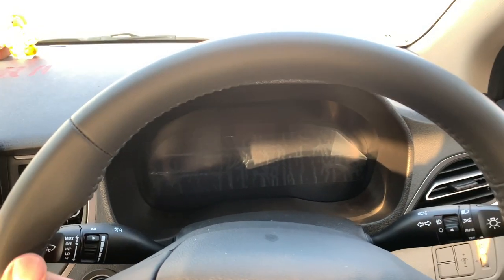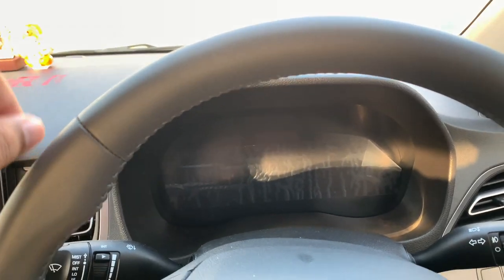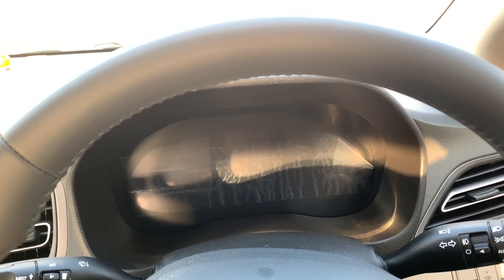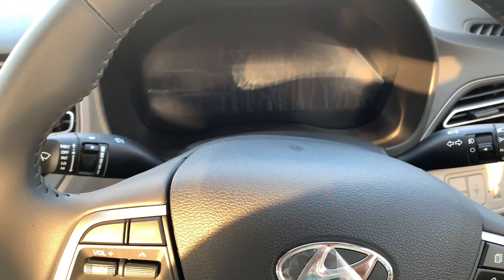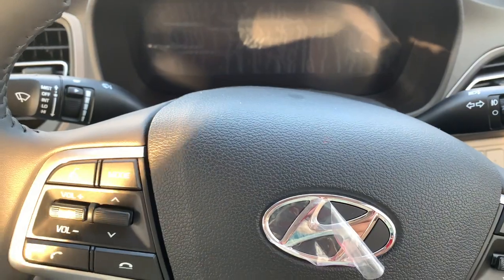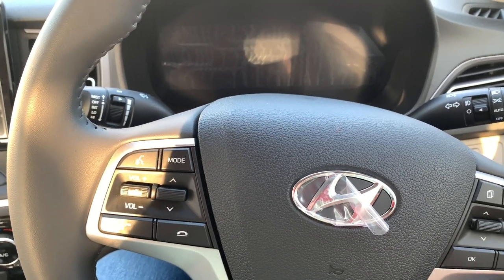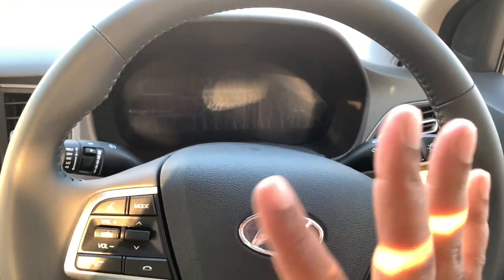On the steering feel and finish, both offer good leather-wrapped steering wheels, but the Honda City has a better feel than the Hyundai Verna. The City's steering is well-balanced. The Verna's steering is kept very light — not a huge problem; I've driven it at 100–120 km/h and found it responsive, just lighter than the City.